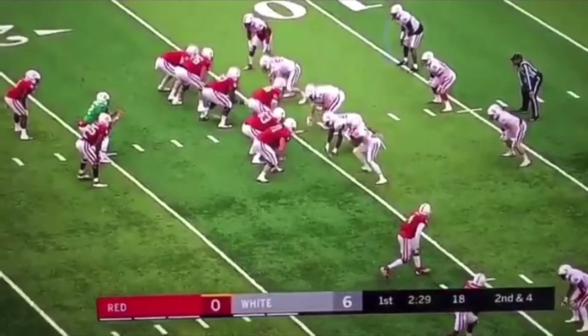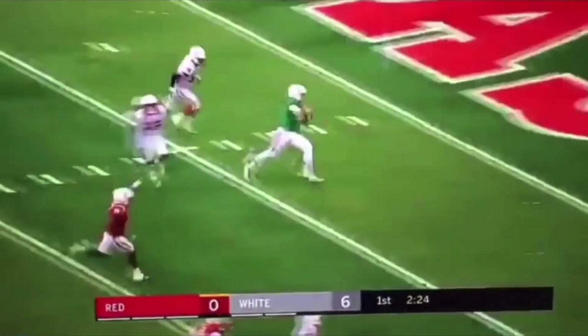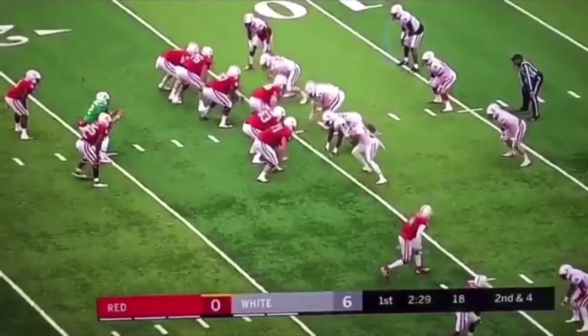This is a zone read concept but it's also going to be off the speed option, so it's like a triple option. We're going to watch it full speed, then break it down. He comes here, pulls this ball, reads the key's block, and takes it up. Another spring game film — obviously he's going to take a shot in a real game, but it's the same exact read. We're reading this defensive end.